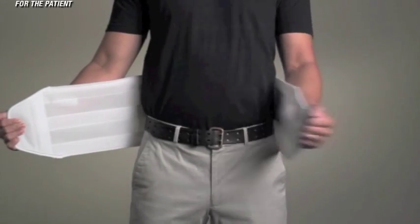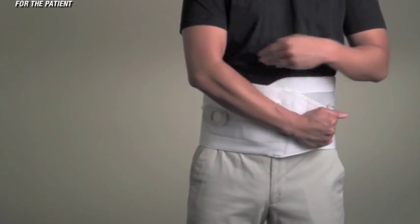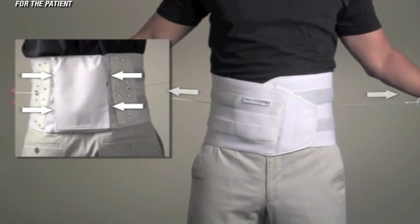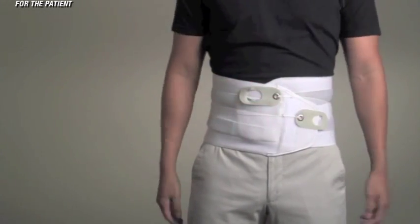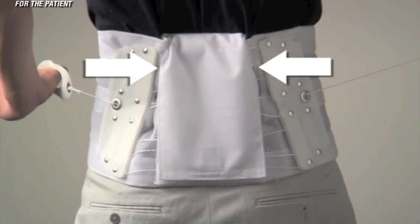The Quickdraw Pain Relief Orthosis, or Quickdraw Pro, was developed by Aspen to provide compression for the relief of low back pain. Two patented SlikTrak tightening systems are easy to tighten, as they are designed to provide a 4-to-1 mechanical advantage in both upper and lower regions. The ability to tighten each system independently allows the patient to localize their therapy.